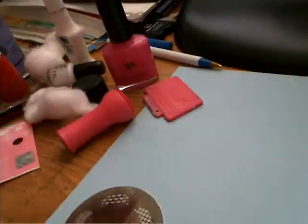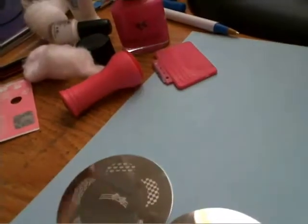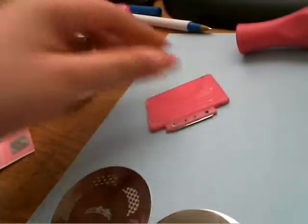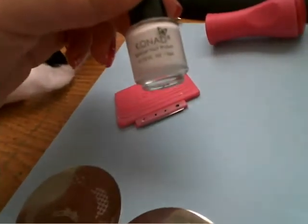You can also use red if you don't have pink. I have here a red polish. And you need the stamper, the scraper, and the Konad special nail polish in white.